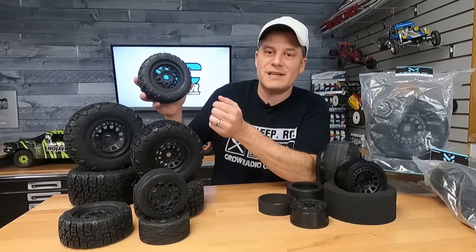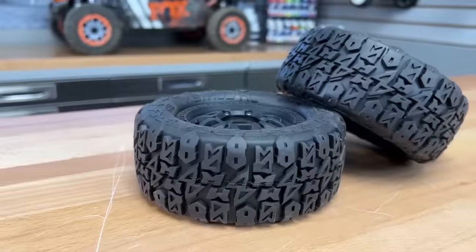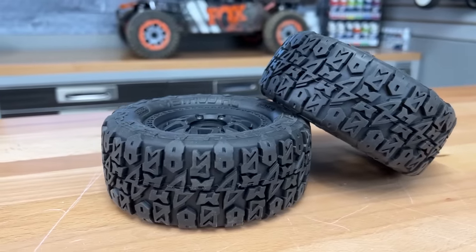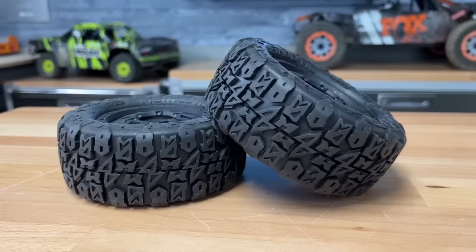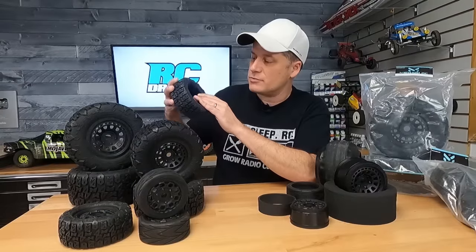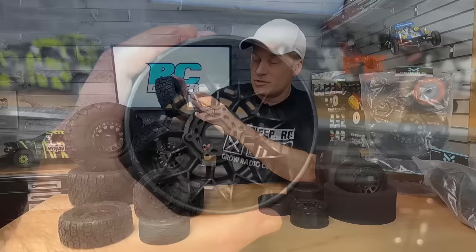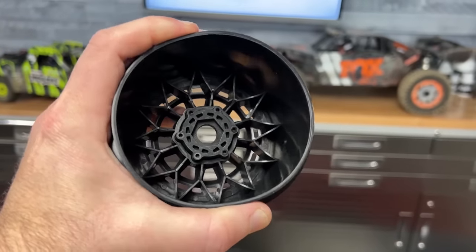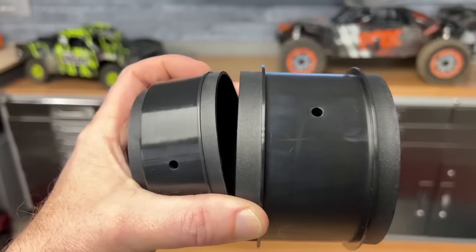This one here is for A-scale and 7-scale short course trucks, so like your Mojave — this will bolt right onto it. It has that six-lug bolt pattern for the center hub, so you can remove that and replace it if you ever need to. Even the webbing on the inside of this looks really good — it looks really sturdy as far as the rim goes. I started crushing these things and they do look like they're very sturdy. They are vented from the factory as well.